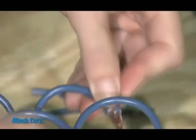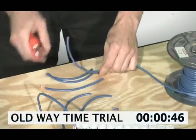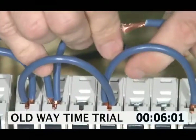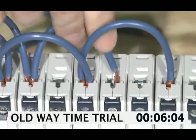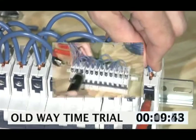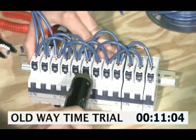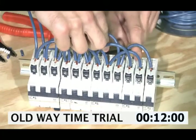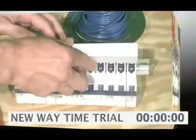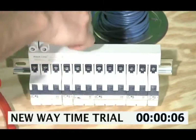All these new unique parts make the old way of distributing power through labor-intensive wiring obsolete. Now here's Altec's innovative way of distributing power, first with the UL 1077-508 series of bus bars.